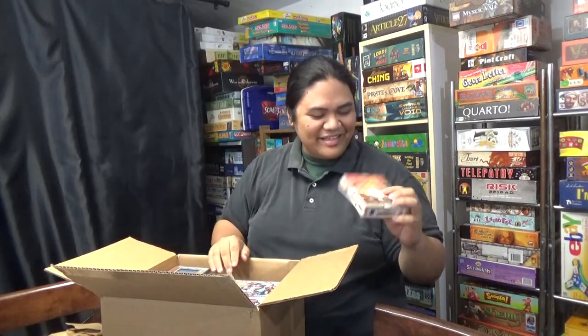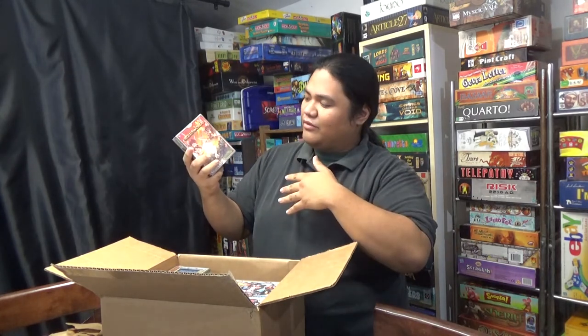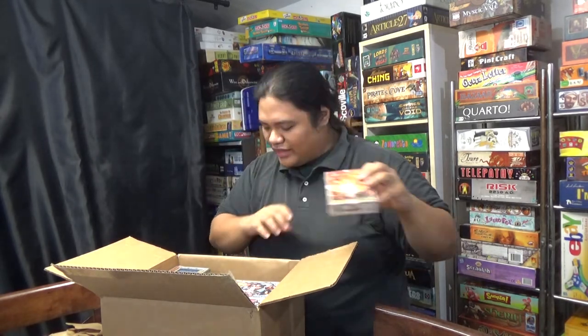And we got Cell Swords — I can't wait to play this one, heard great things about it. I'm a fan of Final Fantasy 8, and this game kind of reiterates one of the mini games that can be found there. So excited for that one.